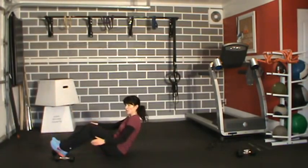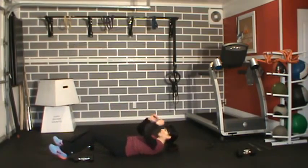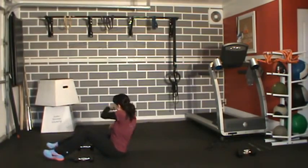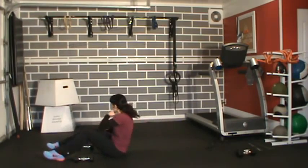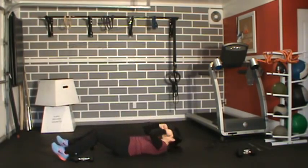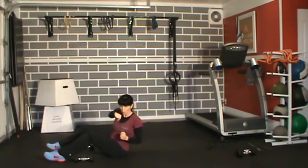Down for sit-ups — you can do these with or without dumbbells. I'm going to go a little bit faster without the dumbbells for more cardio. Full twist, look at that wall wherever you're punching. Ten reps — nice and controlled, full twist each time.